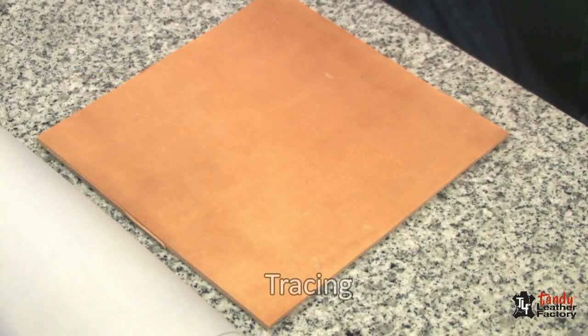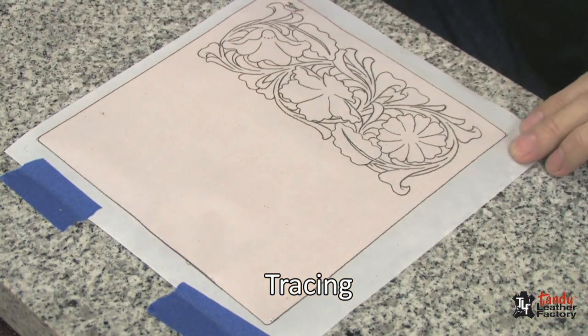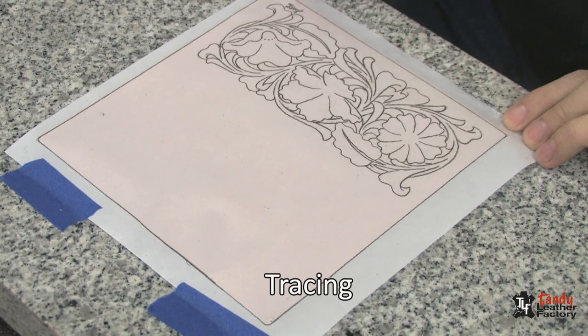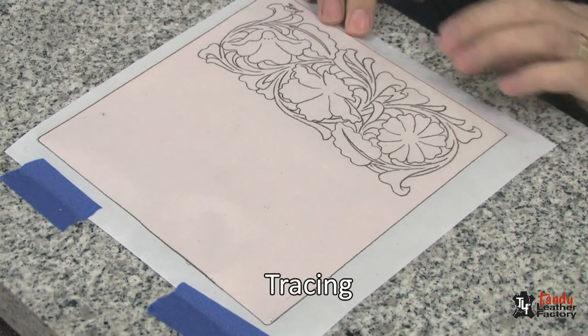First thing we need to do is to get our design traced onto the piece of leather. I've already moistened this piece of leather with water, making sure that it's not soaked all the way through. It is, in fact, starting to dry back to its original color. So now we need to put the design on there, and I've already got the design traced onto this piece of paper and lined up and taped at one edge, so we're ready to begin transferring this onto the leather.